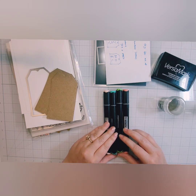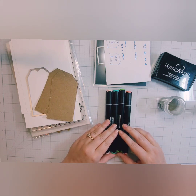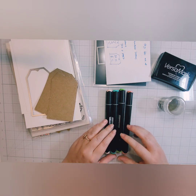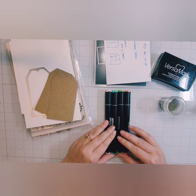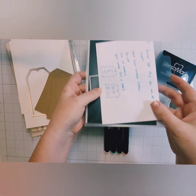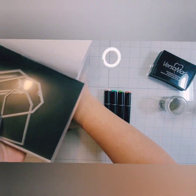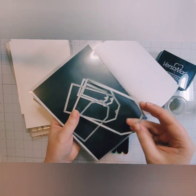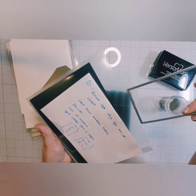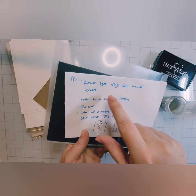This is part two and I'm going to use some Pinkfresh Studio and some Altenew, and I think this particular die set is actually from Simon, but I'm not sure. This is just a nesting stitch direct tag die and I'm using the largest one.